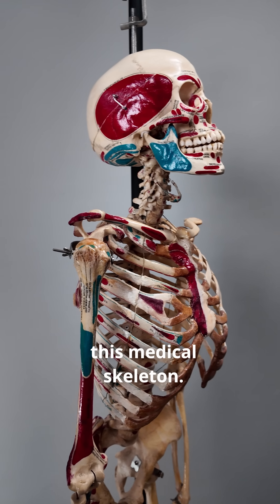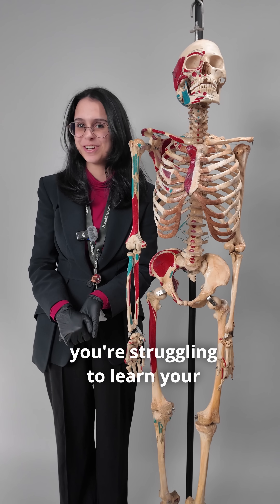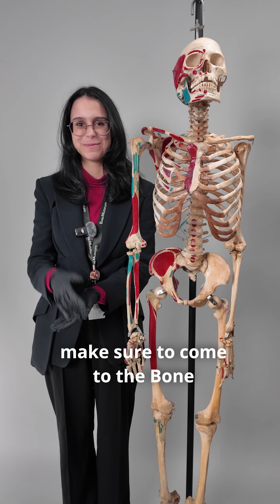That's a little bit more about this medical skeleton. If you're an anatomy student struggling to learn your muscle attachments, make sure to come to the bone museum and we'll help you out.